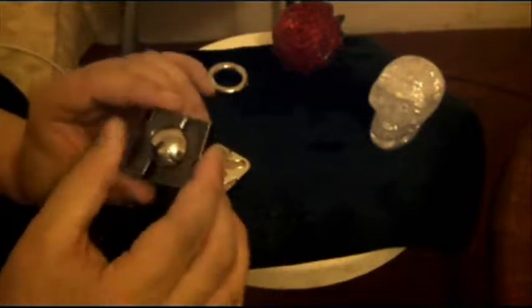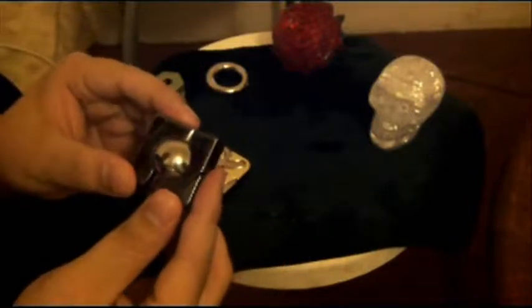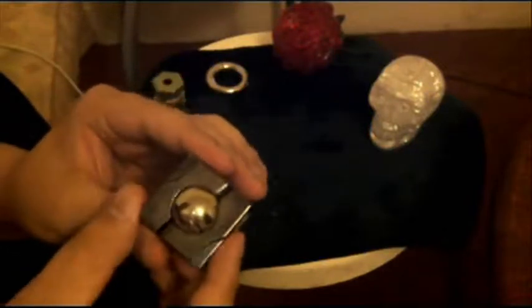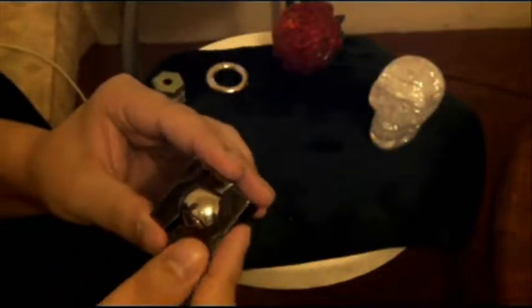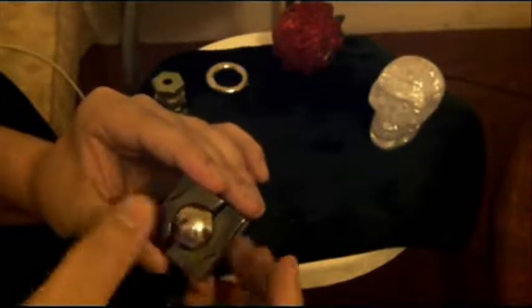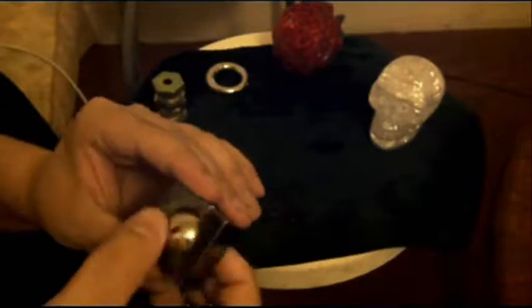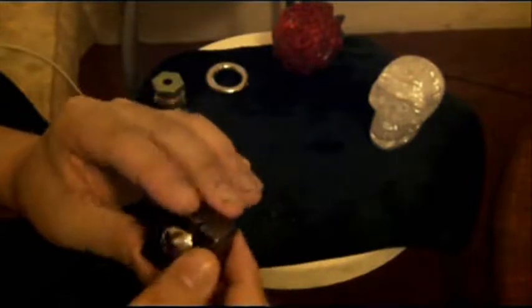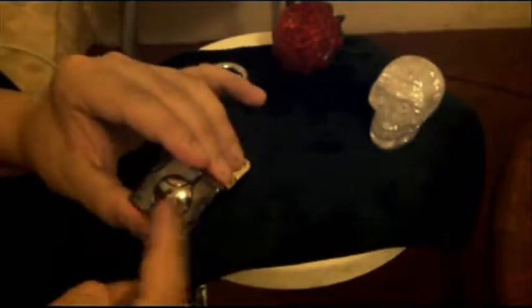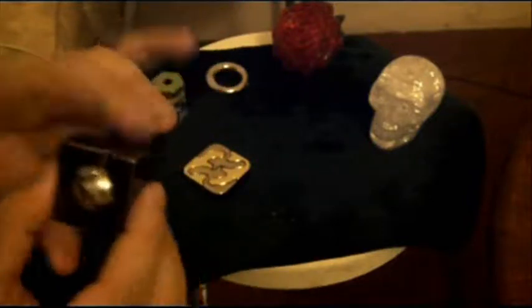This is the Hanayama Cast Puzzle Marble. I just thought it looked really, really cool and interesting, so I decided to find a local stockist that sold them. It actually has a little ball bearing in the middle with segmented lines on it, and the frame itself is also kind of segmented. There are four individual pieces of metal — you have to take it apart and then reassemble it again. That's pretty much the basis for these puzzles.